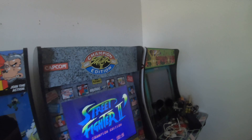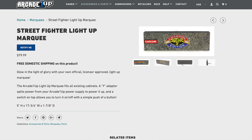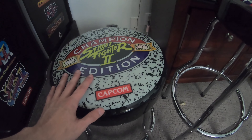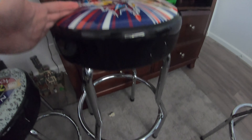Here's my Street Fighter 2 Champion Edition cabinet with the custom riser, and now it's got the custom stool — so now it is 100% complete. I will be getting the marquee, so this will be lighting up soon. Just for comparison, here are the different heights. This shorter height is meant for if you do not have a riser, and the taller height is meant for if you have a riser and would like to play seated. Both are really great options.